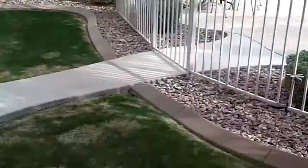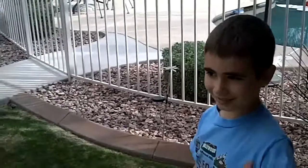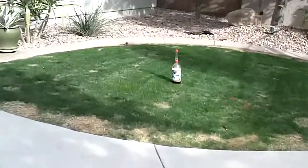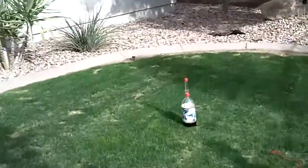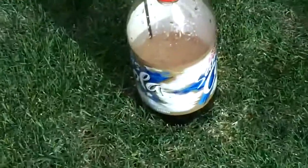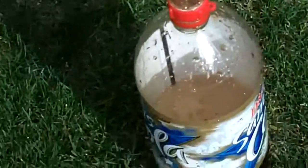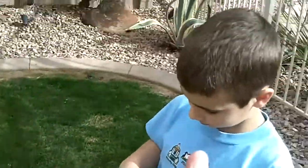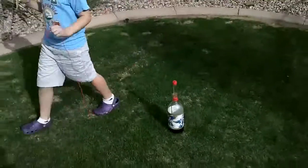That was pretty good! What do you think? Was that good? All right, let's see how much of the bottle it shot out all over the yard. A lot! Wow. Most of that bottle of soda. Look at that. Cool experience. Nice work, Brian. Thank you. Anyone else want a high five?